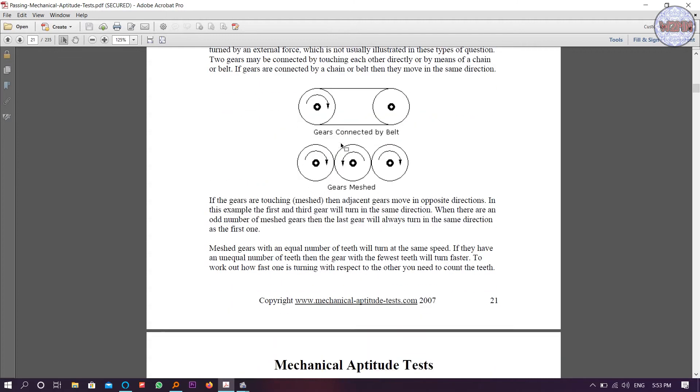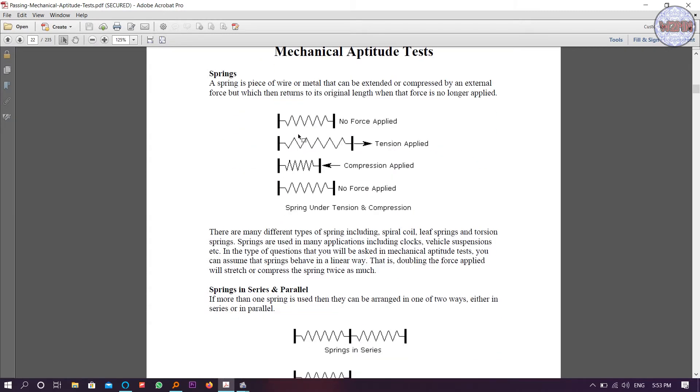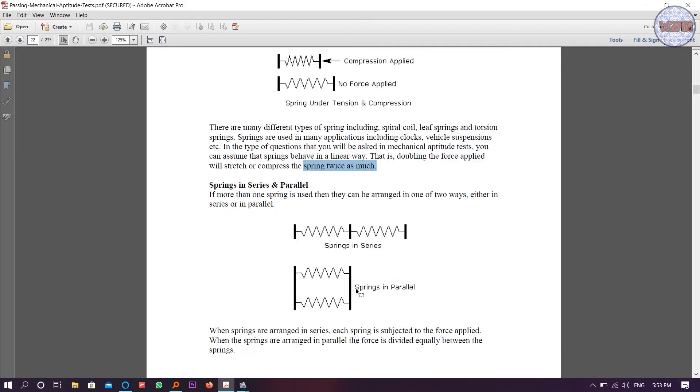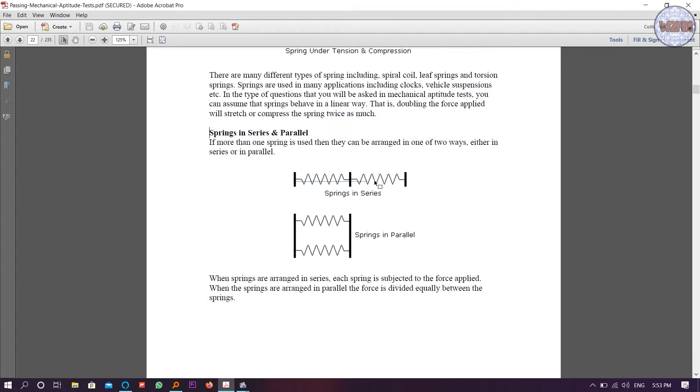Next are springs. You need to learn springs in series and springs in parallel. This diagram shows springs in series, and this one shows springs in parallel.